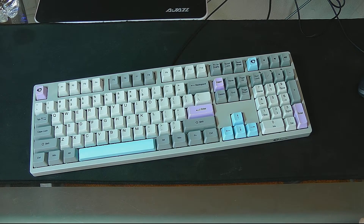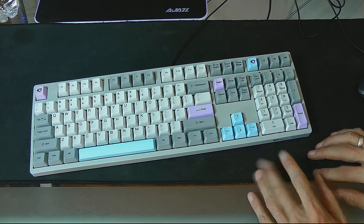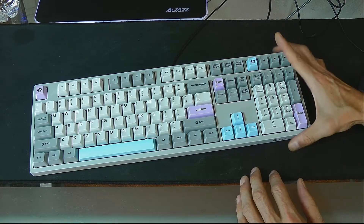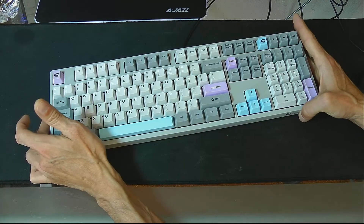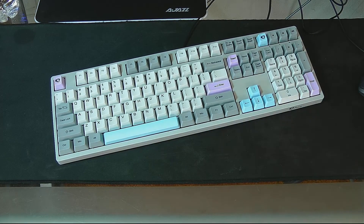Howdy folks, today I wanted to go over my special keyboard. I ordered this because everything about it is perfect for me. I like a full-size keyboard — I do a lot of coding, number entry, all of it. I'm not a gamer. So this is the Akko.